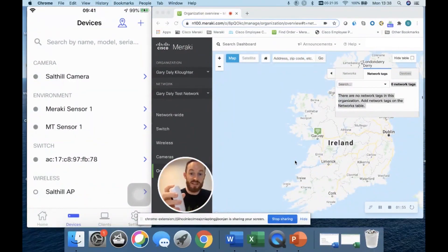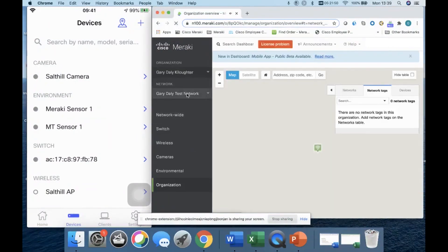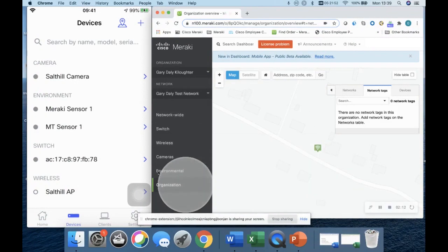I'm going to hit the button once, watch the light do its thing — there we go, we push the button. Now I can refresh my network. If I go into the test network, you'll see the Environmental tab has popped up on the left-hand side — that's the new tab on your Meraki dashboard.